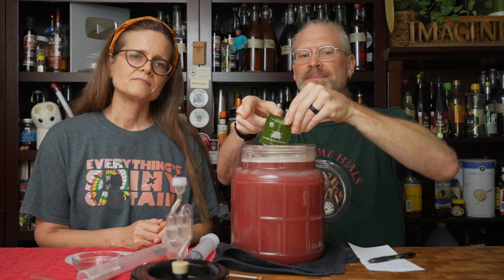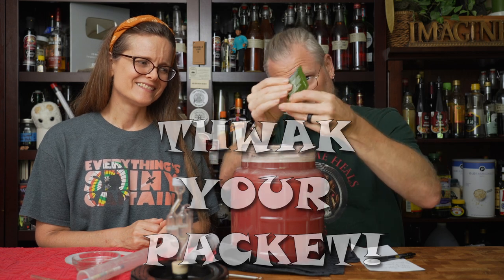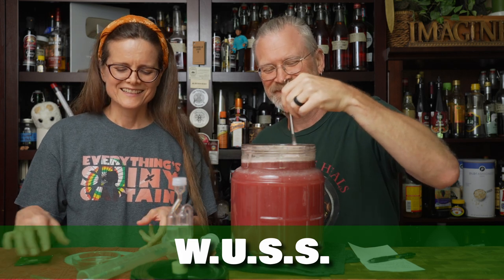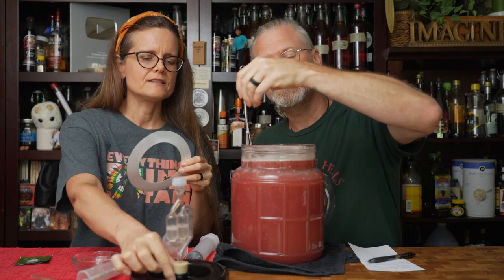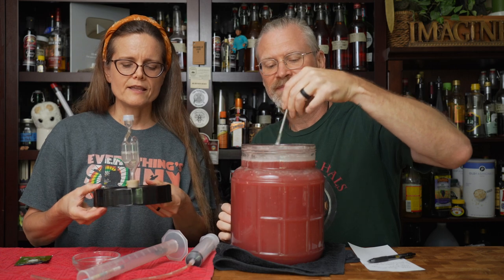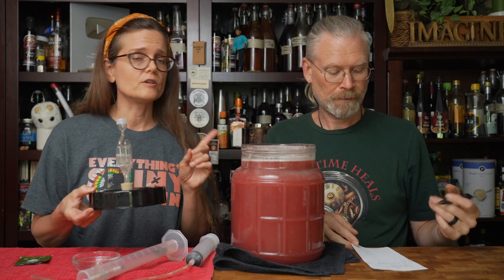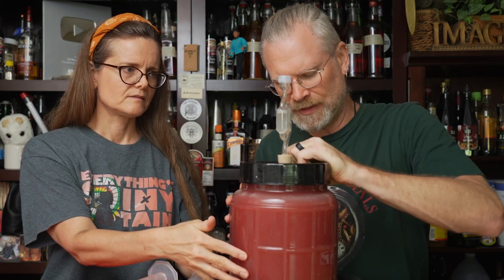I'm just going to use a whole packet — got to get all those yeasty beasties in there — and give it a little stir with the whisk. Now, this is the thin film foam gasket that sits inside the lid and creates the seal for this particular fermenter. I left it out on purpose to show people, because I've heard some say they accidentally threw theirs away. Don't throw it away — this is what creates the seal. You can get new ones, and some viewers have stacked them to make a thicker foam layer.